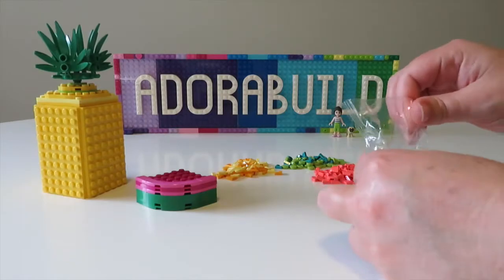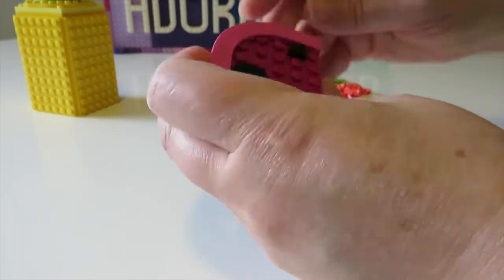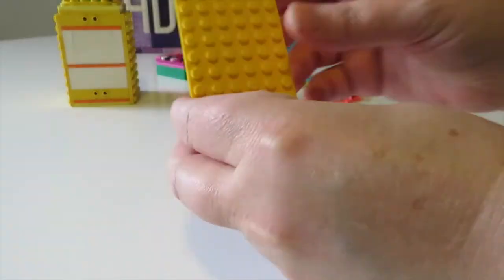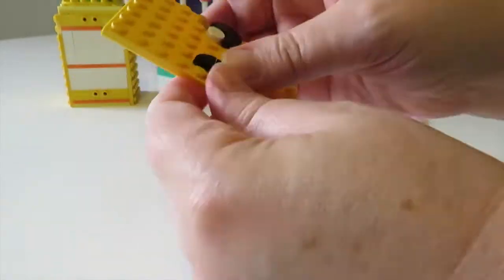Now we open up our actual Dots bags, and what I thought I would do for my watermelon and pineapple would be to create these cute little faces. The designs for these faces are actually included in the Dots instructions as an example of what you can do.